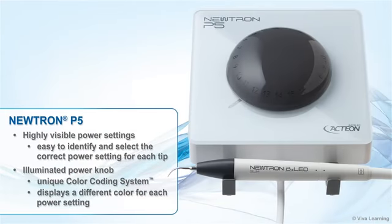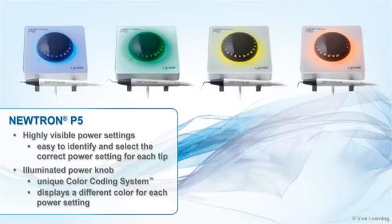The Neutron P5's highly visible power settings make it easy to identify and select the correct power setting for each tip. The illuminated power knob uses a unique color coding system to display a different color for each power setting, taking all guesswork out of the procedure.